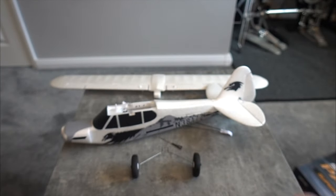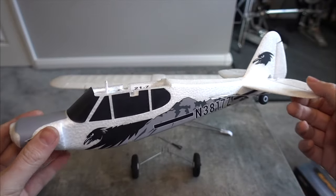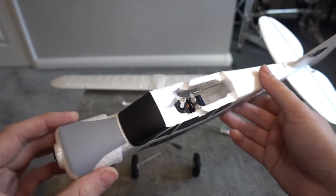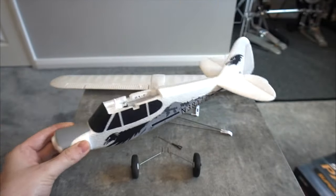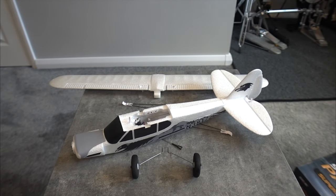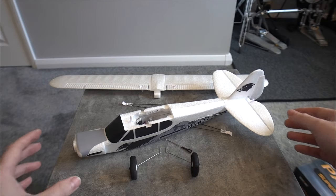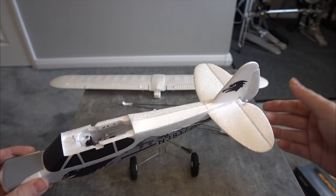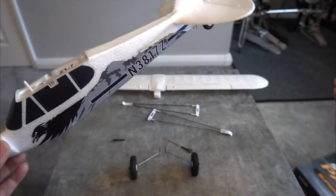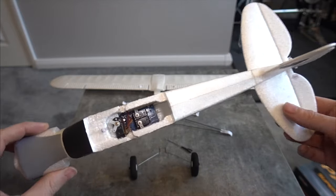One good thing is that it's nice and light — it's 19 grams — so even if you crash it I don't think you could damage it. There is no glue whatsoever so everything is just press-fit. You'll have to adjust the control linkages a little bit. I like the fact that we've got full control surfaces: elevator, rudder, and ailerons — that's quite rare these days.